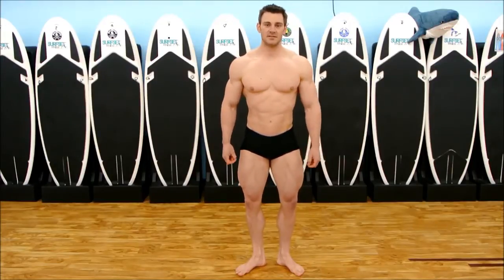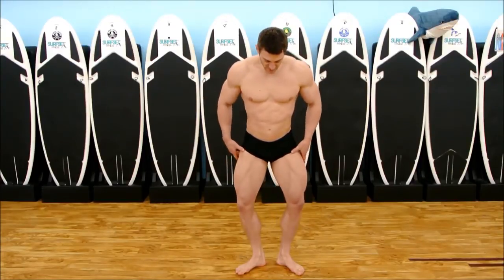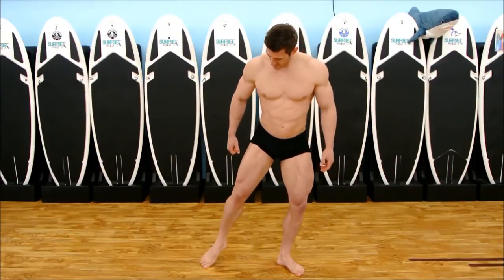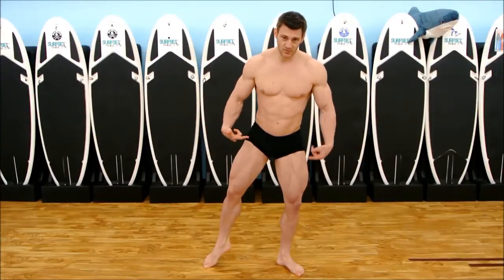Now we're going to go with the mandatories. The first one typically called is the front double bicep. There are two ways you can do your legs: you can just sit down and flex your legs as hard as you can right here, or you can step out and turn your toe forward so you can pull this way with your legs.